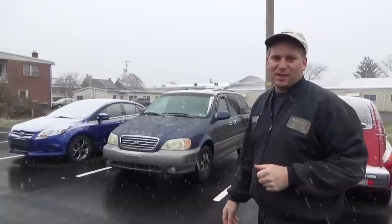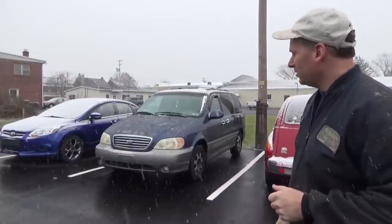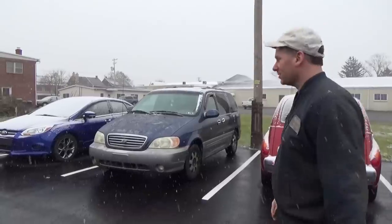Welcome back guys, Will Robinson here from Robinson's Auto. Getting ready to take this 2002 Kia Sedona for a test ride. They have a noise coming from the front end. Let's go see what's going on.